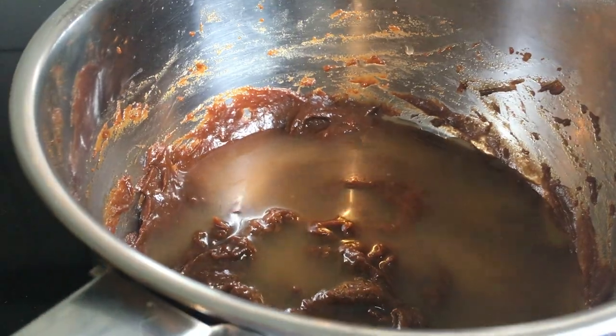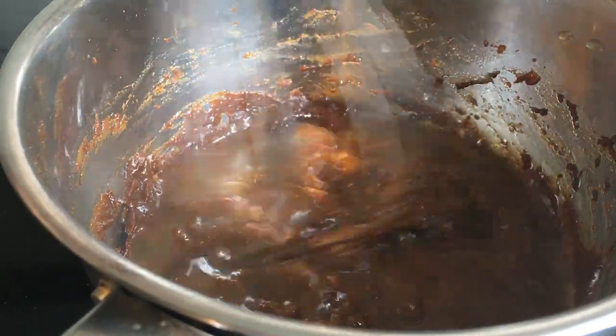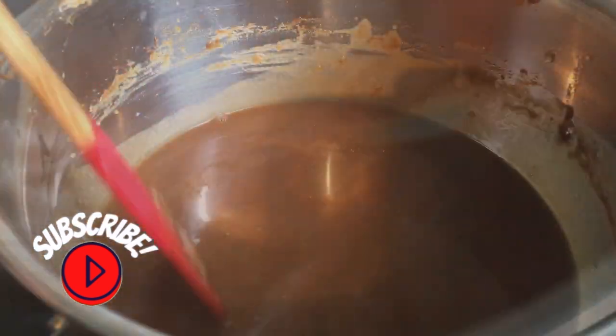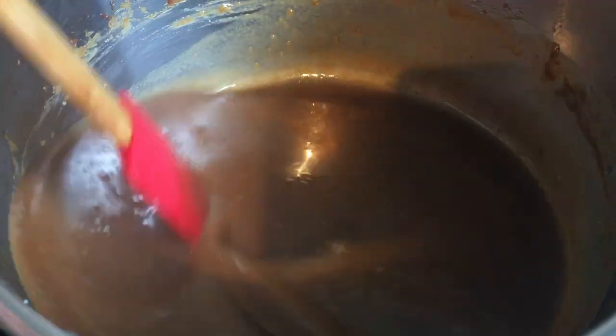Two cups of olive oil. And if you want to make it, it would be a sweet time. Now I'll add some soy oil and put it with the red pepper.